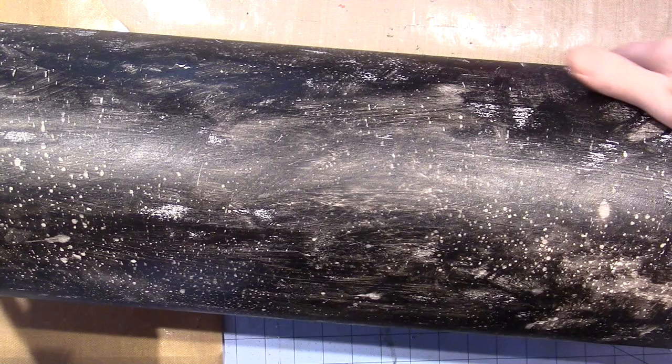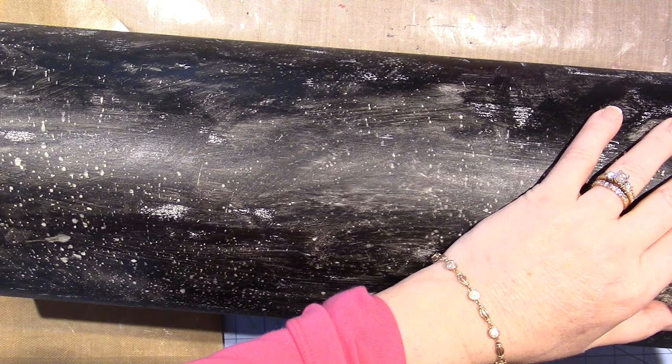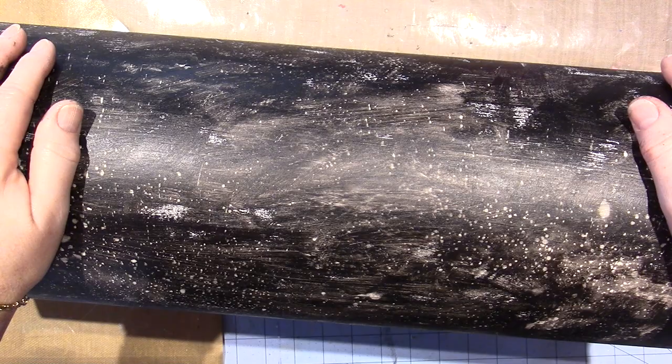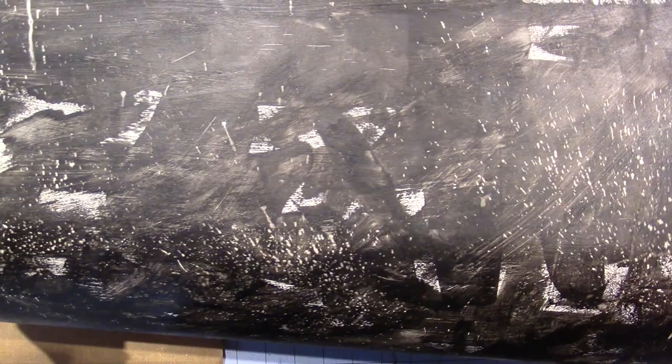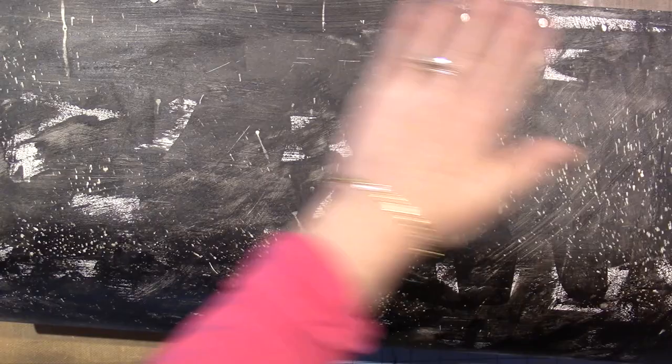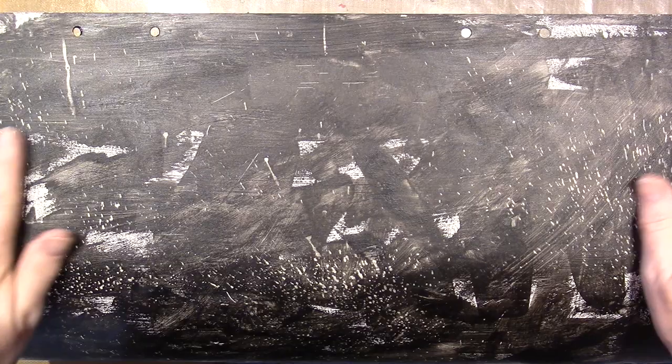I could probably scratch it off right now if I tried, but I think I did my other mailbox the same way and it's lasted us 20 years, so I'm not really worried about it. This side is a little more solid down here, but see all the speckle marks — that's from hitting it with water while the paint is still wet. You just spray it and then wipe it away. The next thing I'm gonna do is start adding color.